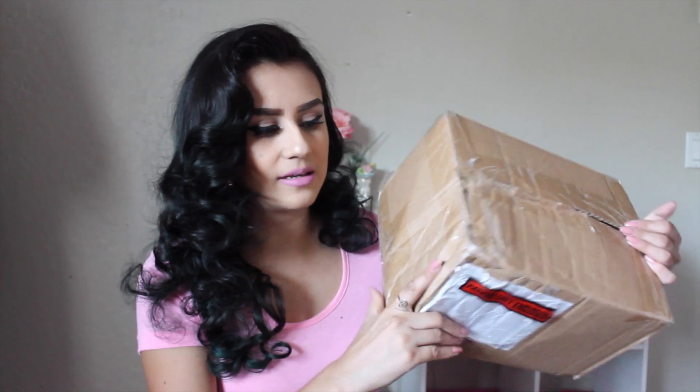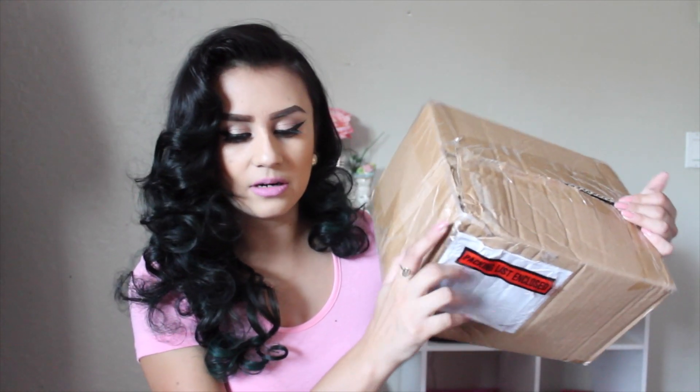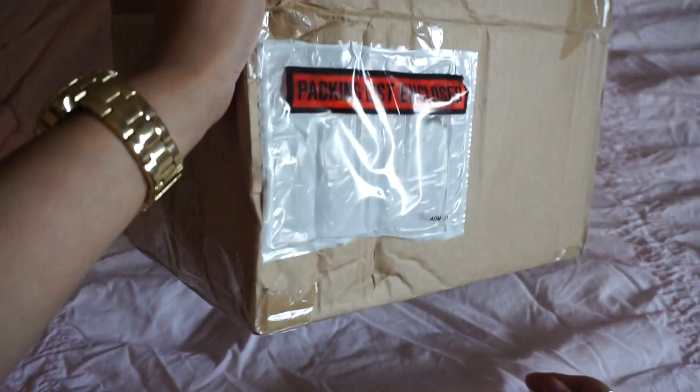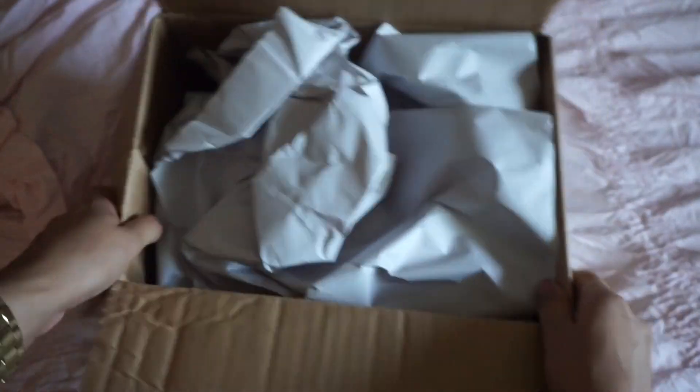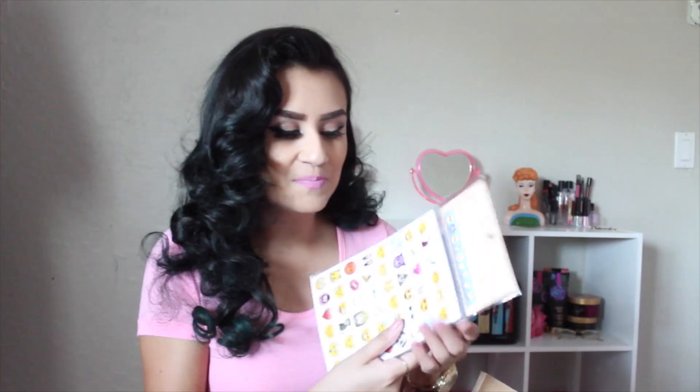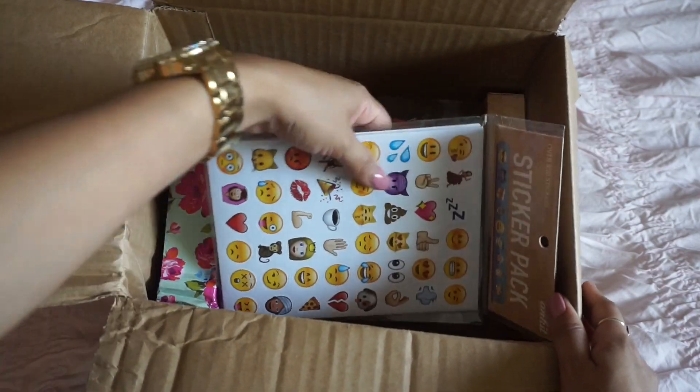Definitely go check them out. I'm so excited to show you guys because I love accessories, I just love little cute stuff. I was so excited when I received the package. Everything is nicely packaged in here. It did get a little bit dented but no big deal because everything inside is really nicely packaged. It comes with white paper.